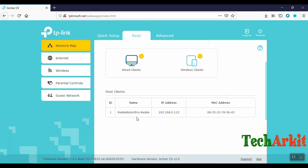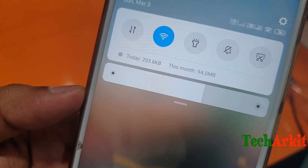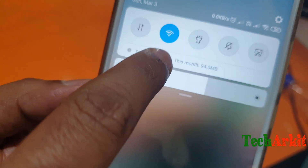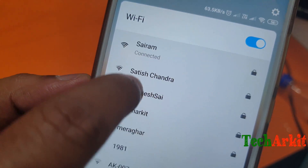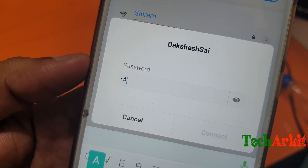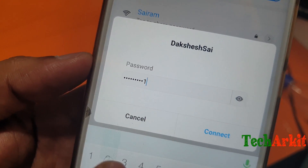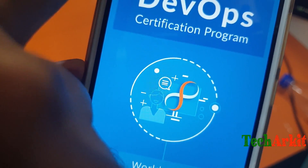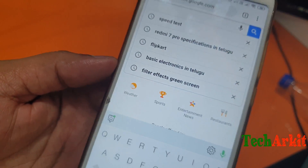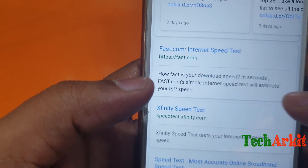One wired device is connected — you can see the PC is connected. Now let's open the mobile, switch on Wi-Fi, and scan for the network. The two SSIDs are showing up. I'll connect to the first one, enter the password 'password@123', and it is now connected. Let's do a speed test — go to Google, search for speed test, and check fast.com.